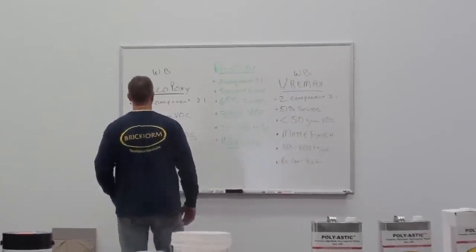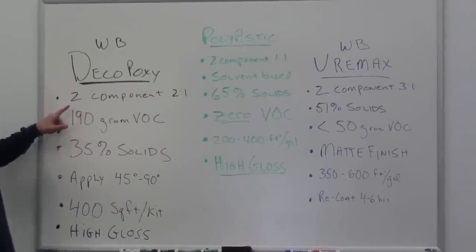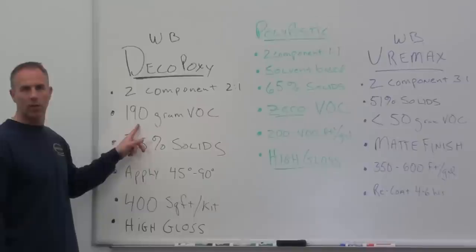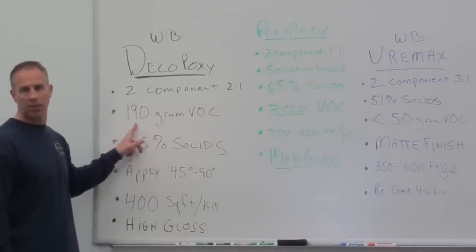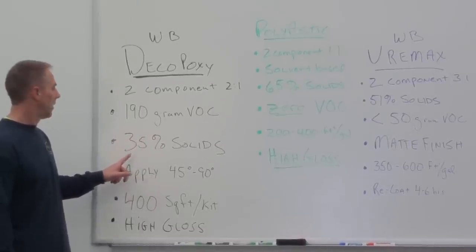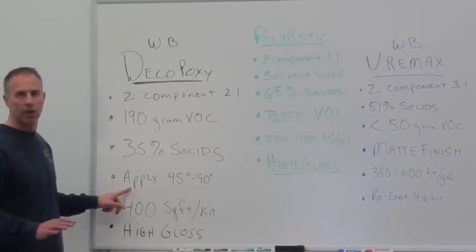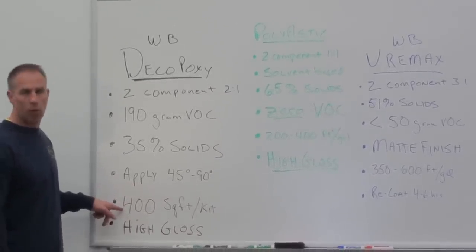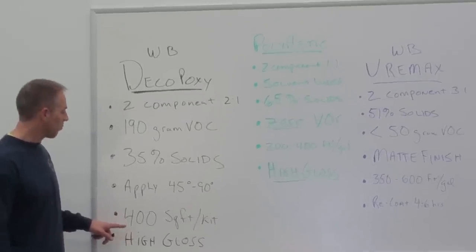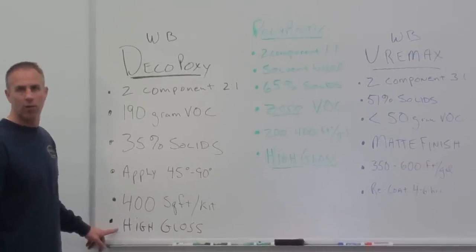I can talk to you about the benefits of these products. The Deco-Poxy is a water-based epoxy, two-component, two-to-one mix design. It's 190 gram VOC compliant, so in some states we'd need to be careful where the regulation is 100 grams. It's a 35% solid sealer, applied within 45 to 90 degrees at a rate of 400 square feet per kit — the kit is a gallon and a half, so about 300 square feet per gallon. It's a high gloss finish.